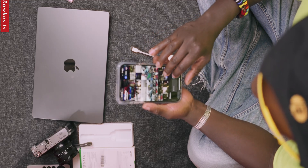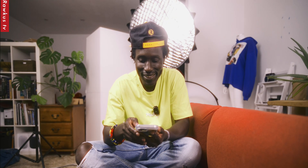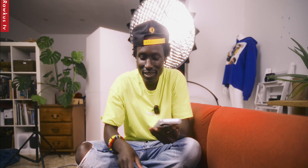And the photos that I just imported should be on my camera roll right now. And here they are — they are imported. That's it, it's as easy as that.